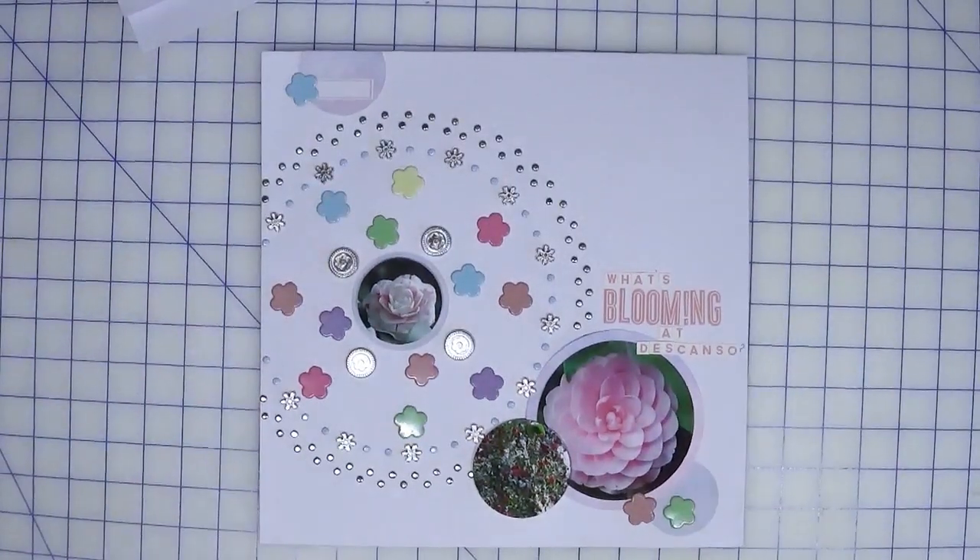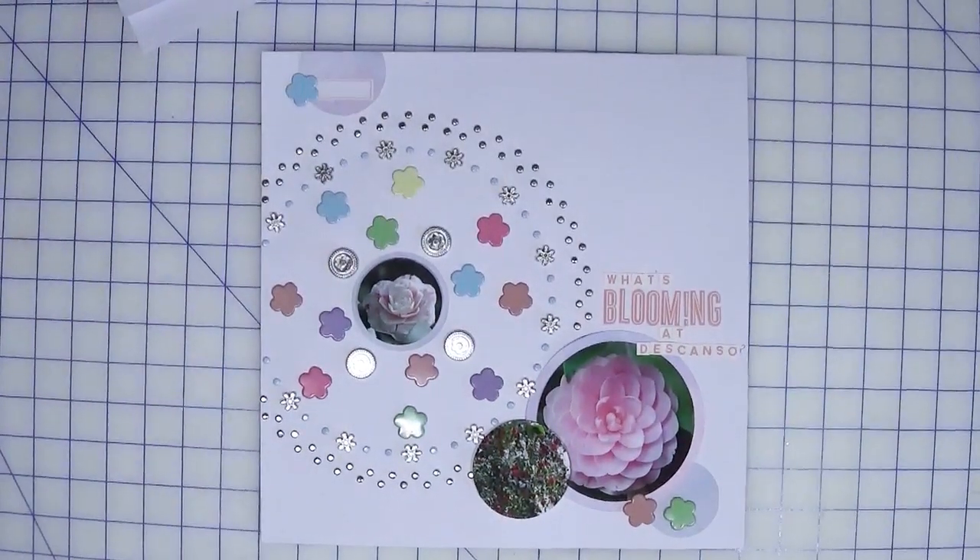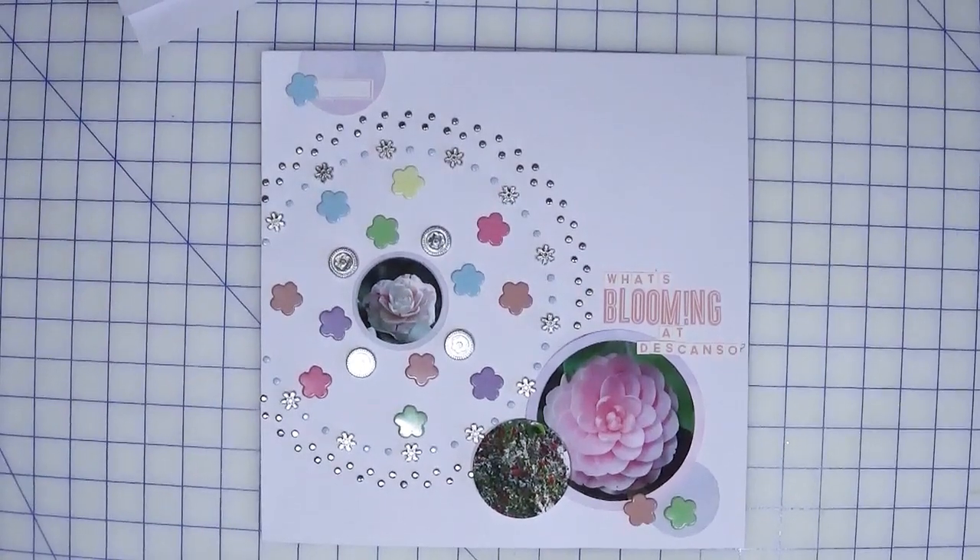Let me know below if you have brads in your stash and when was the last time you used them — hopefully I've encouraged you to dig them out. Thanks so much for joining me, be sure to check out those links, and until next time, happy crafting!